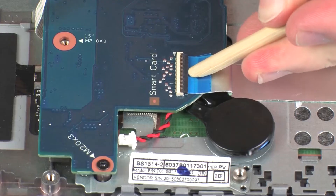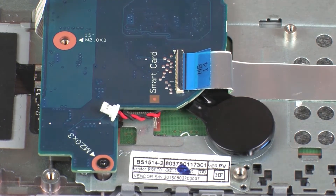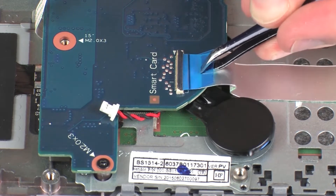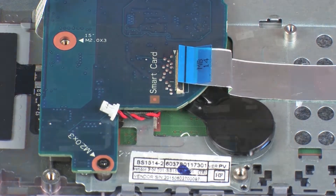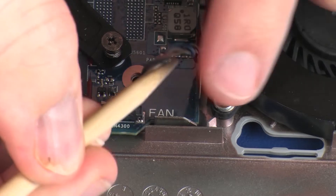Using minimal force, lift the locking bar up on the SmartCard reader board ZIF connector and disconnect the SmartCard reader board ribbon cable from the system board. CAUTION! Use care to prevent damaging the ZIF connector and ribbon cable. Remove the fan cable from the routing channel on the top cover.